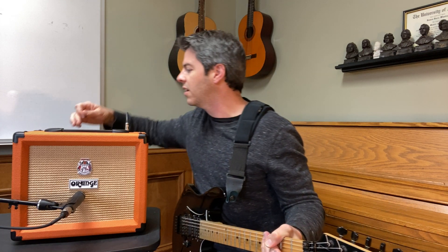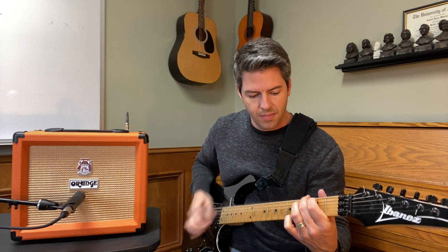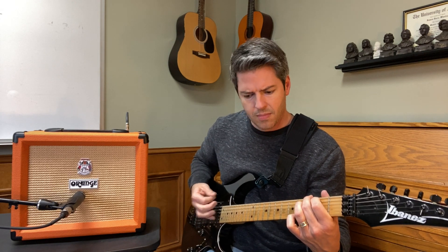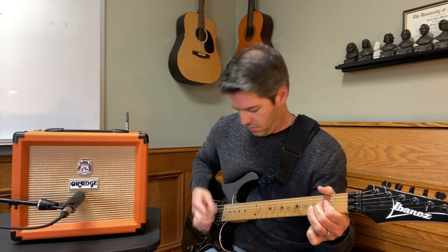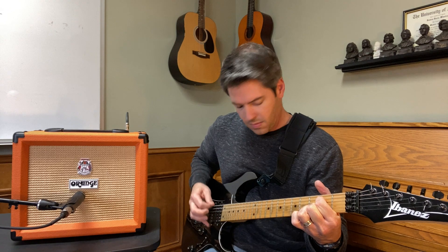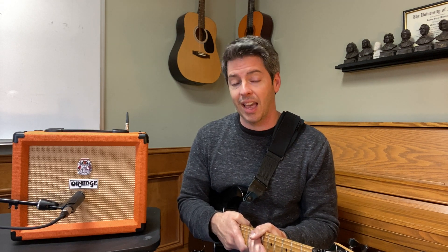Now let's turn the volume down to two. You'll notice at four the sound was a bit fuller and bigger, but when I turned it down to two it was softer but still had a good tone. So yeah, this amp is great at lower volumes, which makes it a good practice or bedroom amp.